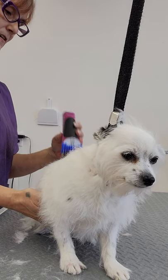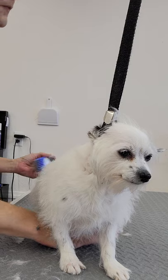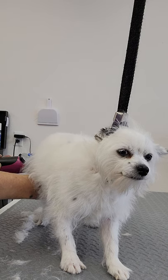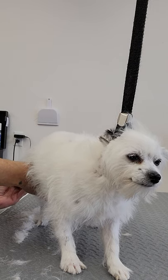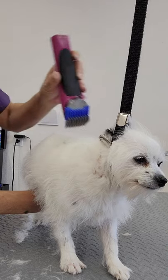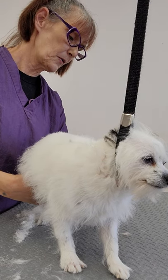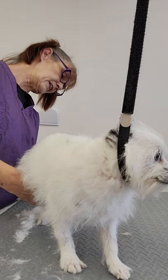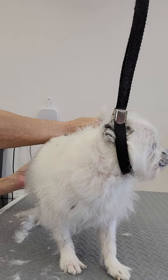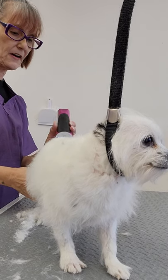Much better. It's an all-over haircut. We're not changing her look. We're just getting rid of some of the messy, sticky, outy stuff. So it's more of an even-up all-over, make it neat type of deal, rather than picking a style. It goes with some of these haircuts.